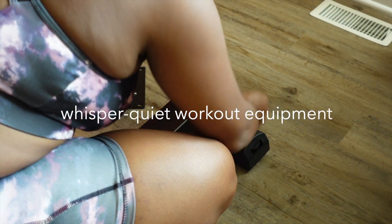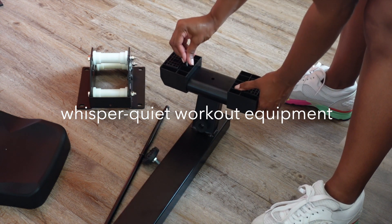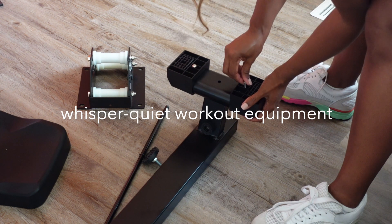Because I live with other people, I always want to make sure that I keep my noise to a minimum at all times, not to disturb anyone. And I promise you, there is no way anyone in another room will be affected by the use of this equipment.